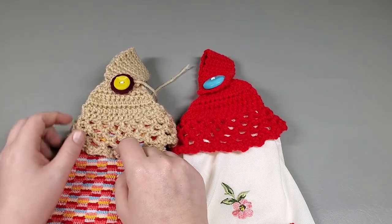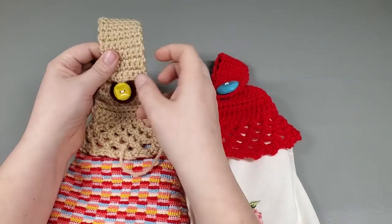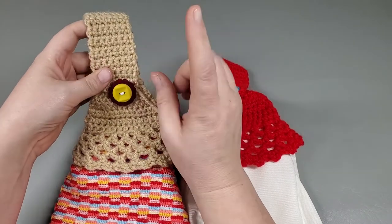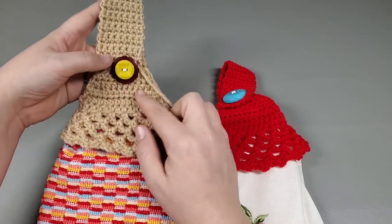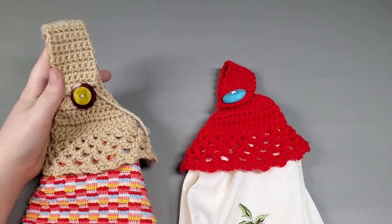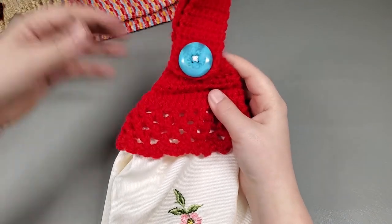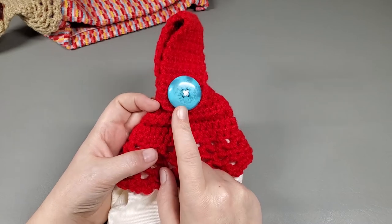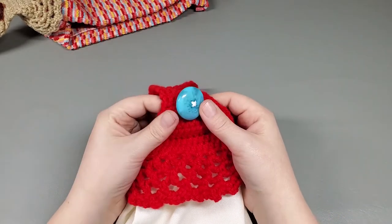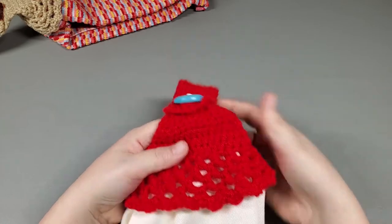This genius right here forgot to make a buttonhole for the prototype, so we just improvised and used the tail to go around the button. Don't forget the buttonhole! This is actually two buttons sewn together that I thought looked cute. One color is buff and then this one is Red Heart Super Saver Cherry Red. I found a blue button — this is a one and a quarter inch button and it fits perfectly in the buttonhole. That's one of the supplies you're going to need: a one and one quarter inch button.